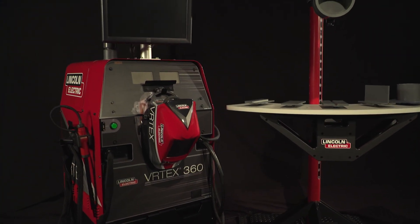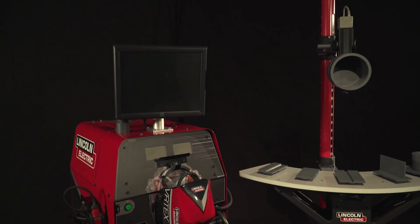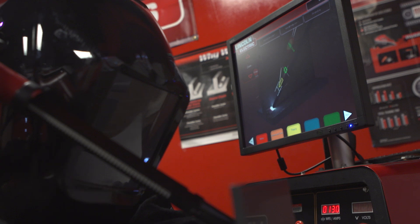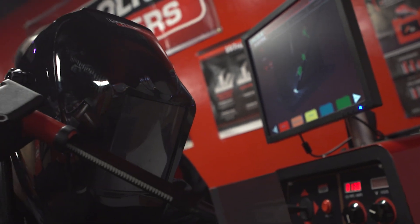All of our students need to learn on new technology. The main advantage to that simulator is the cues. It makes it a lot easier to start out after you do this rather than just going straight out there and going at it.